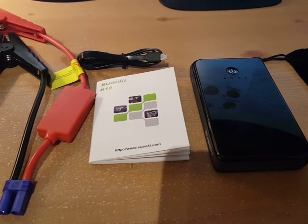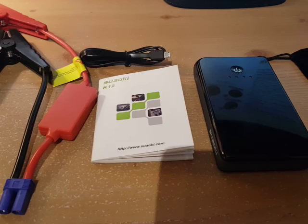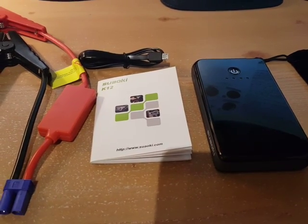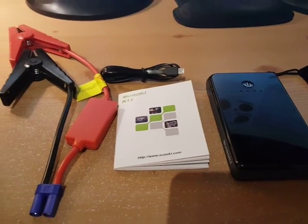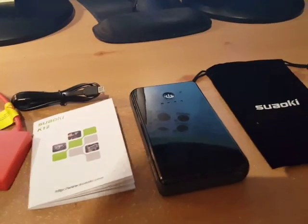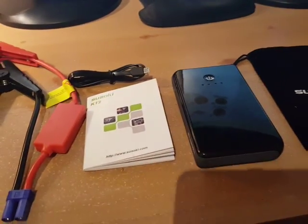It has 300 amps of power when boosting your battery. I'm going to throw it in this bag and put it in my glove compartment, and hopefully I never need it.